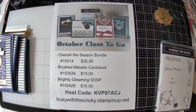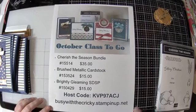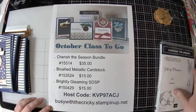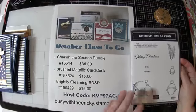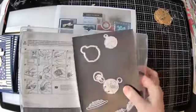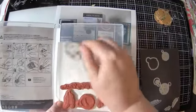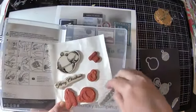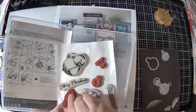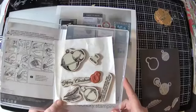Hey everyone, Susan here with Busy with the Cricut at StampingUp.net. I wanted to talk to you again tonight about my October class to go. In the October class to go, we are using the Cherish the Season bundle, which is the Cherish the Season stamp set, which has stamps of the bells, the greenery, the to-from sentiments, and a really pretty font for Merry Christmas.